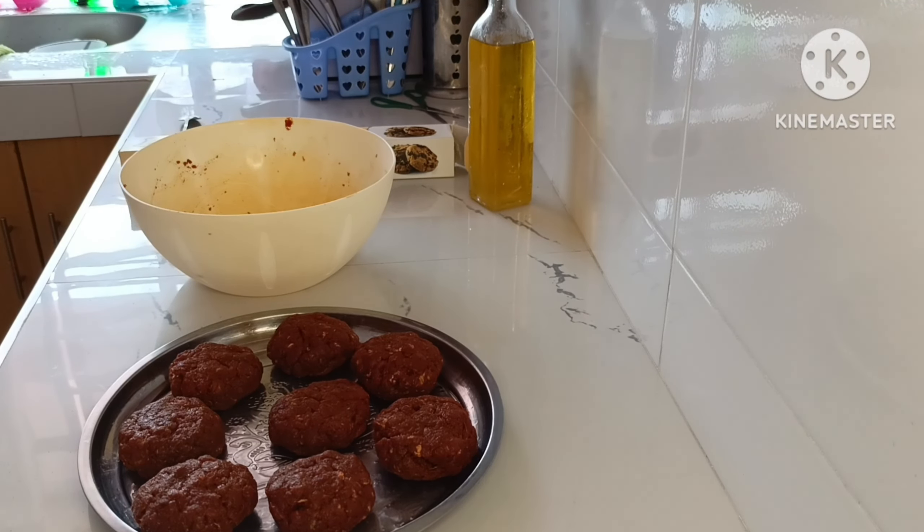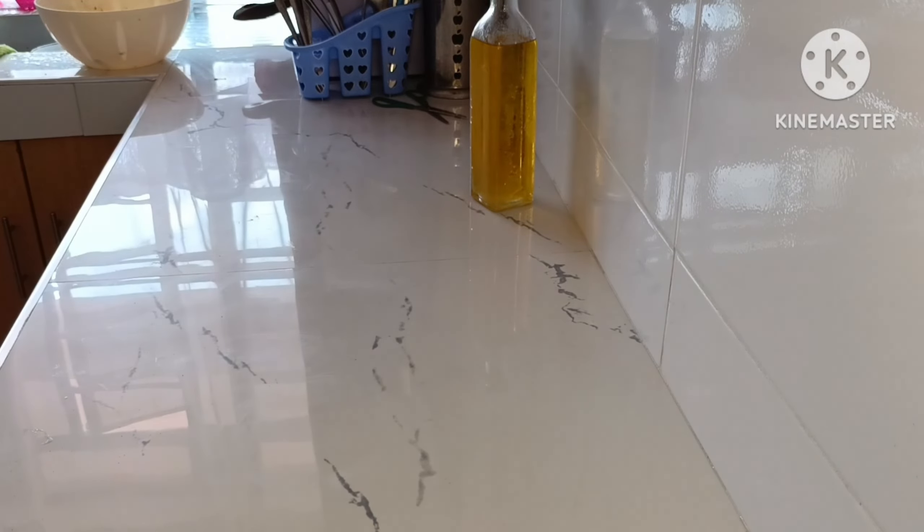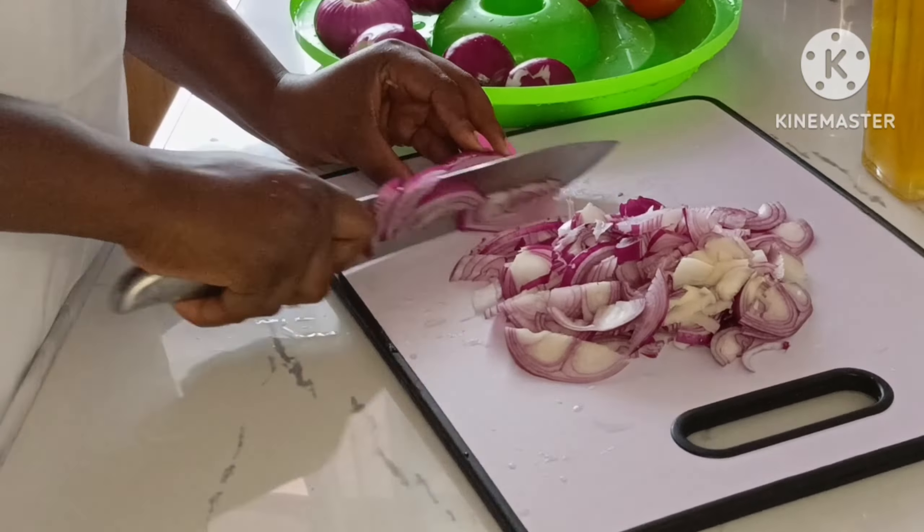You will see a lot of handwashing in this video. I kept the burger patties in the fridge for about 45 minutes.